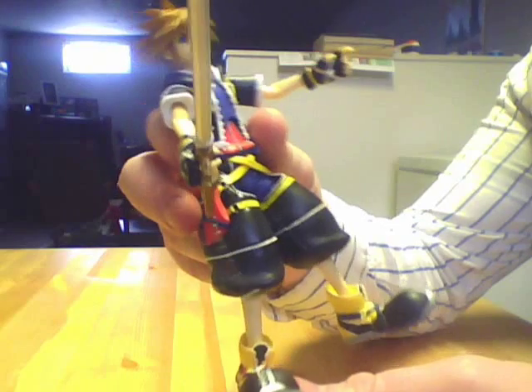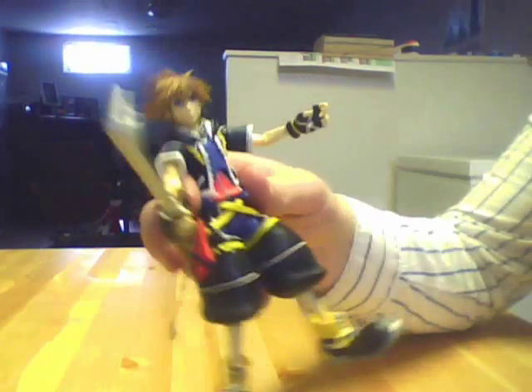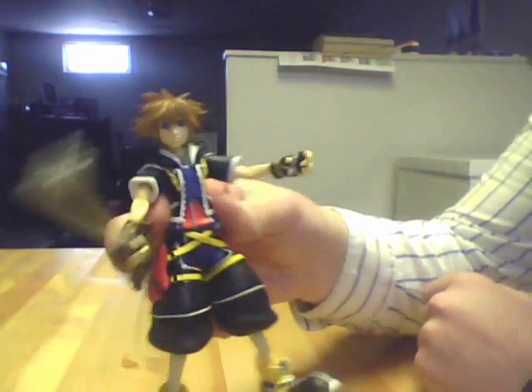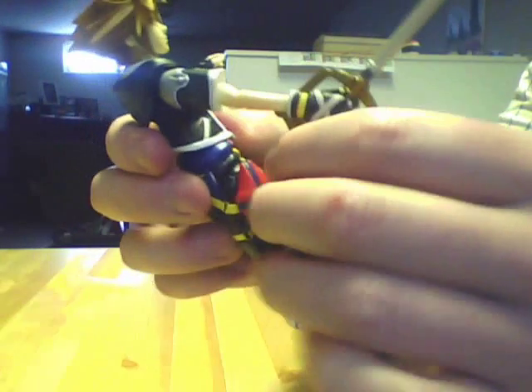He's got decent articulation — ball-jointed ankles, rocker ankles, and a hinge in the middle of the foot. He's got all of his pouches and whatnot on his outfit. And like I said, the chain on his Keyblade is actually a metal chain that's removable. So this is a really nice figure to have.